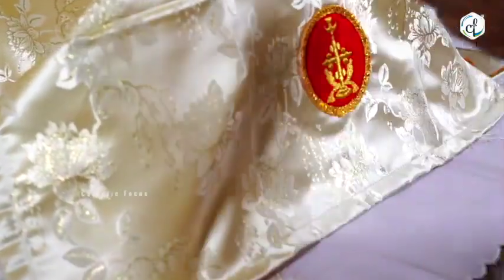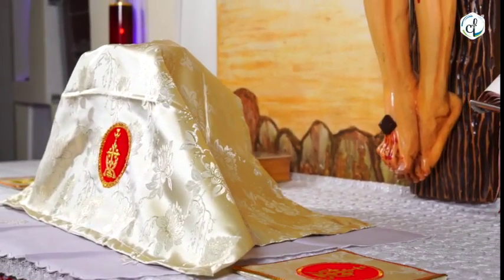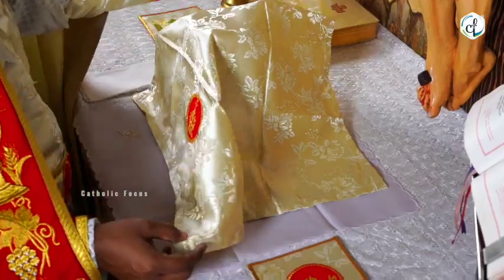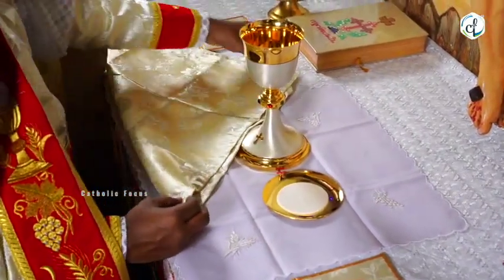The Shoshepa symbolizes the holy shroud used to wrap the body of Jesus. Sometimes it is also referred to as the tombstone of the sepulchre of the Lord.